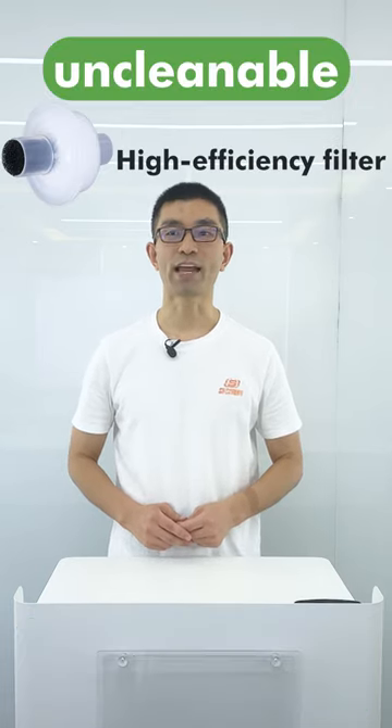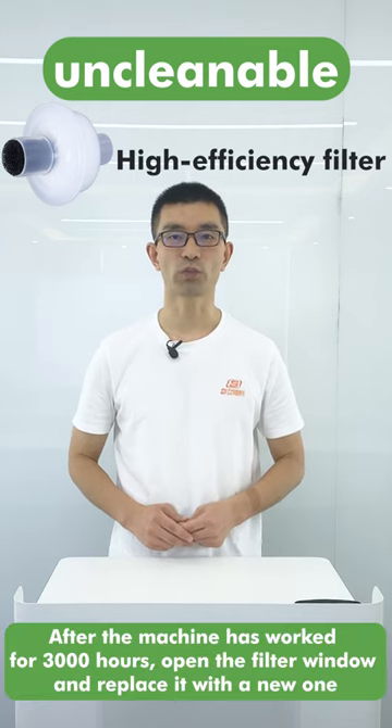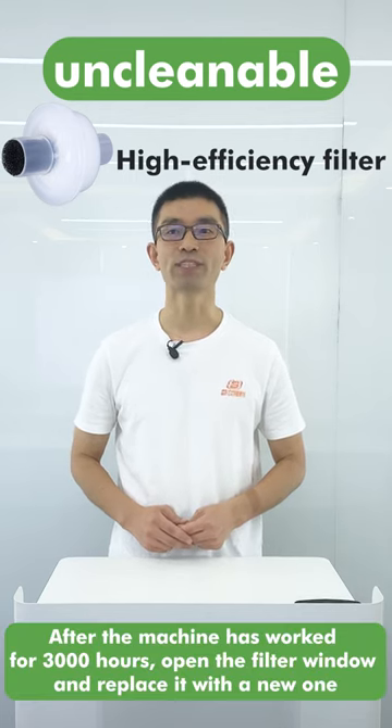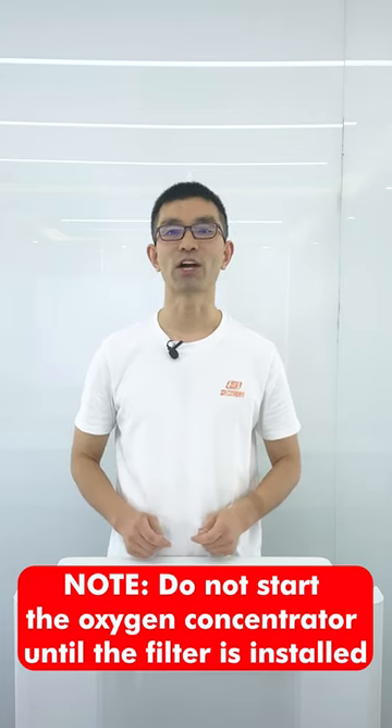The high-efficiency filter cannot be cleaned. After the machine has worked for 3,000 hours, open the filter window and replace it with a new one. Do not start the oxygen concentrator until the filter is installed.